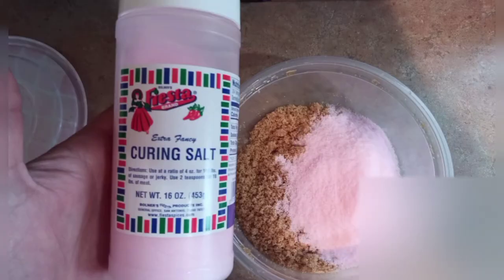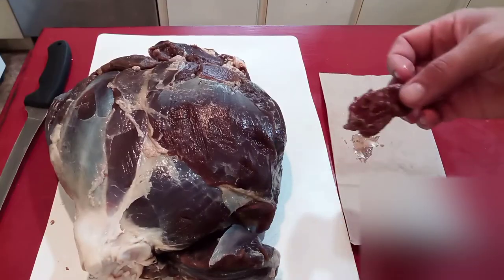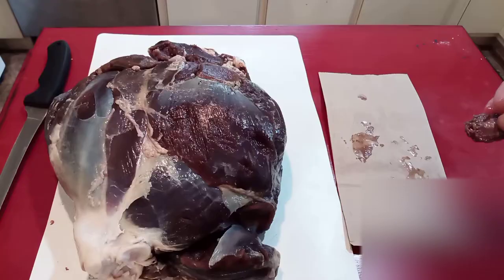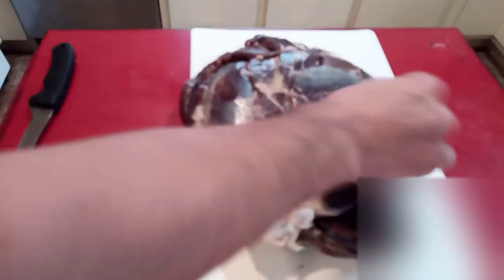Then the internet was like, hey, you can get canning salt that's got nitrates in it and it's better for preserving or something like that. So I went and got some, and before I put it on there I did cut a little slice just to see how terribly salty this was going to be. I cooked it and it was pretty salty, but I knew that most of the salt was going to penetrate because it had only been a couple of days.